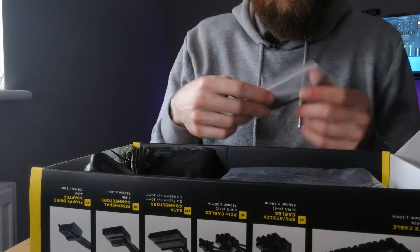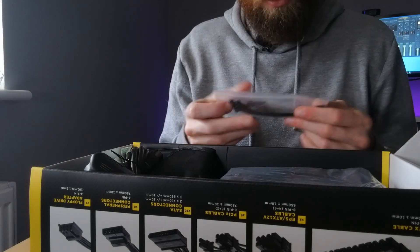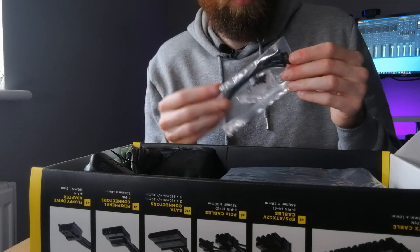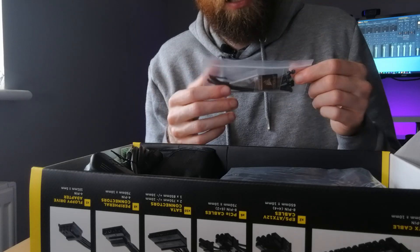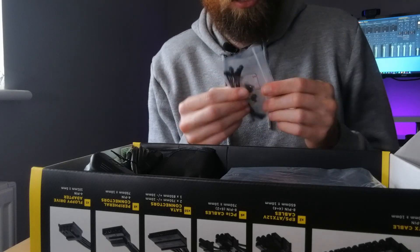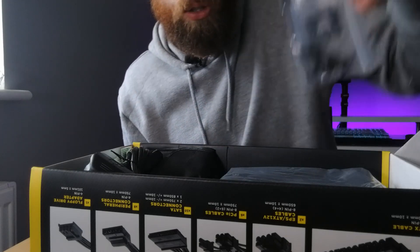Next we've got the cable ties, which is actually a really nice touch. Not a lot of PSUs these days give you cable ties. We've also got the screws for the PSU as well, and also a nice little Corsair sticker.